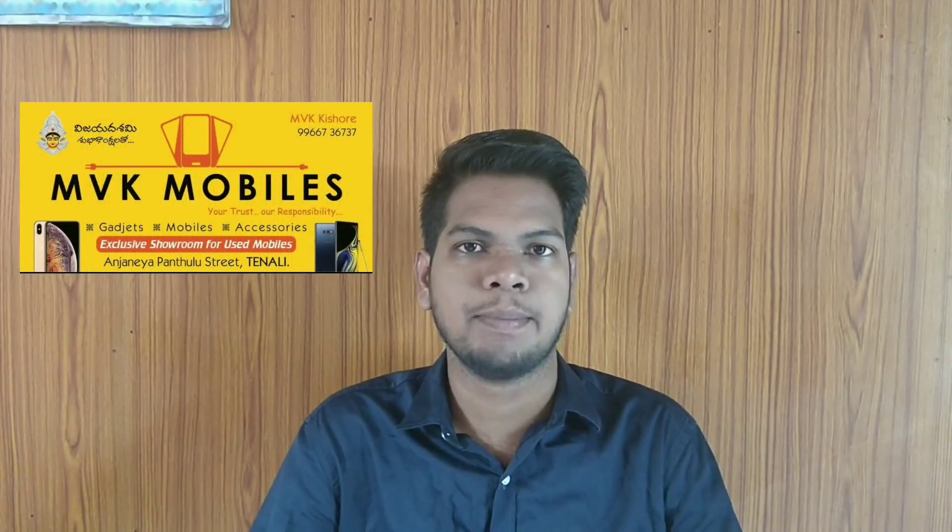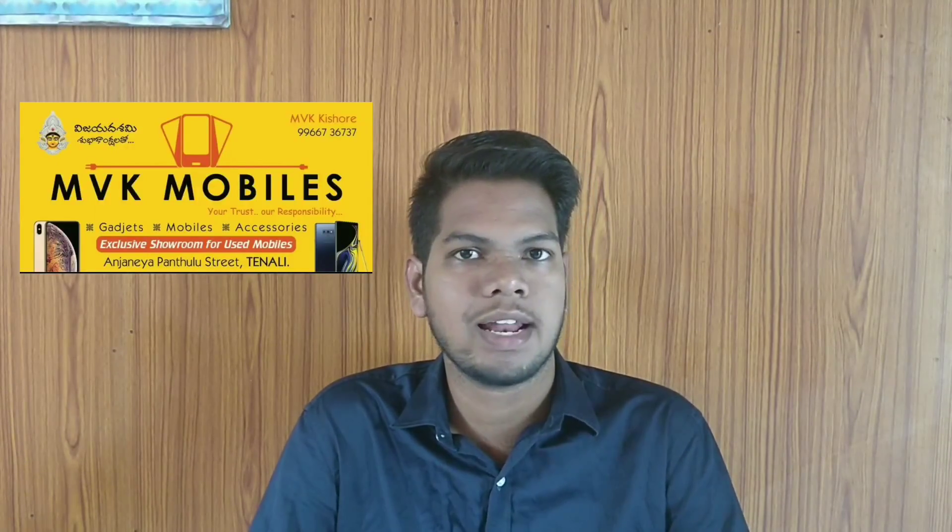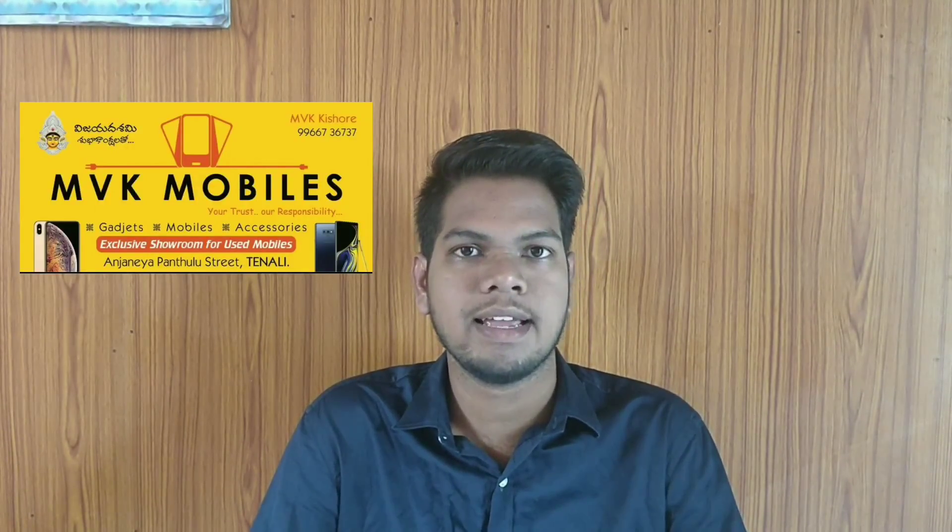So friends, I will recommend this MI TV. If you enjoyed this video, please share it with your friends. Next we have a video on the OnePlus 6T, so subscribe for that. This channel is sponsored by MVK Mobiles. If you want to find a new mobile, you can visit the shop and display the phone number. We will visit the channel. Thank you.